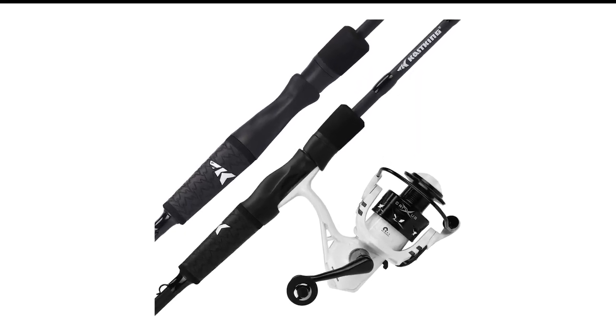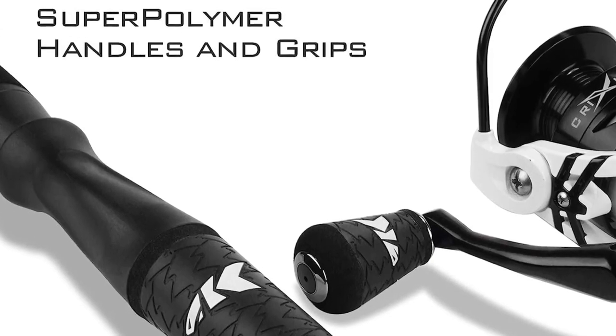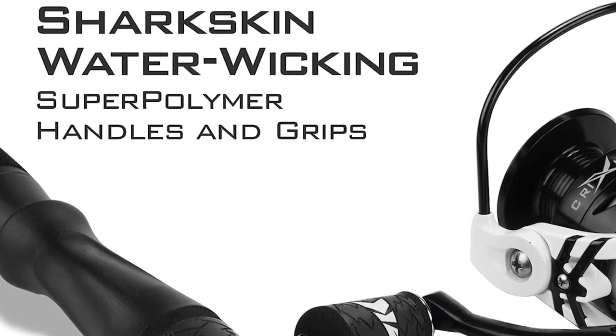The medium-heavy action rod combo is the perfect setup for bass fishing. If you're starting out, give this one a try.